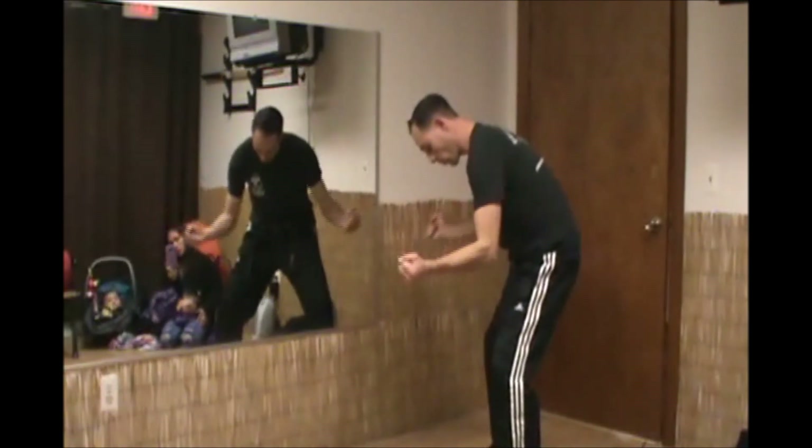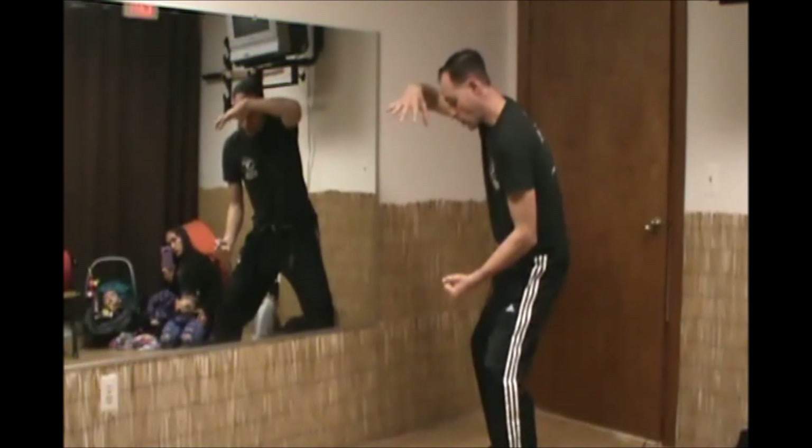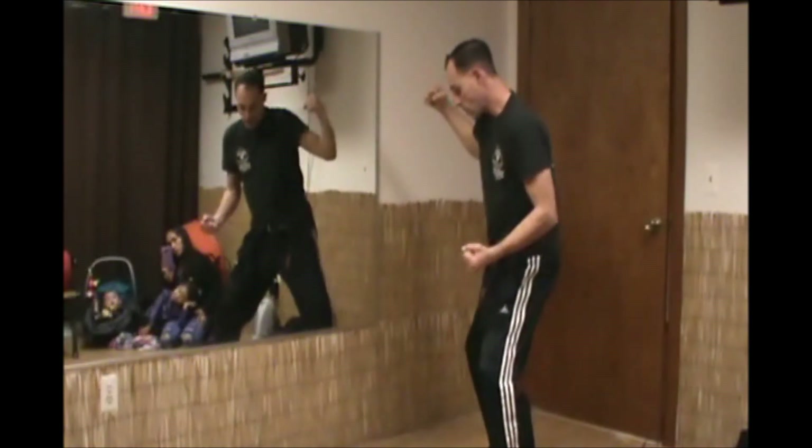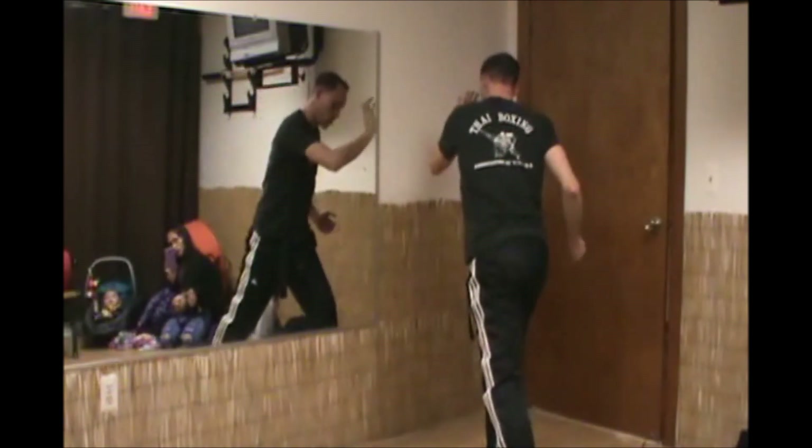I deliver a double hammer fist to the groin and kidney, then reach up and grab the hair or the eyeballs — wherever I can get a hold of with my right hand — peeling the head back. Then I turn to a hard ball with my left foot and drive my left palm into the chin.